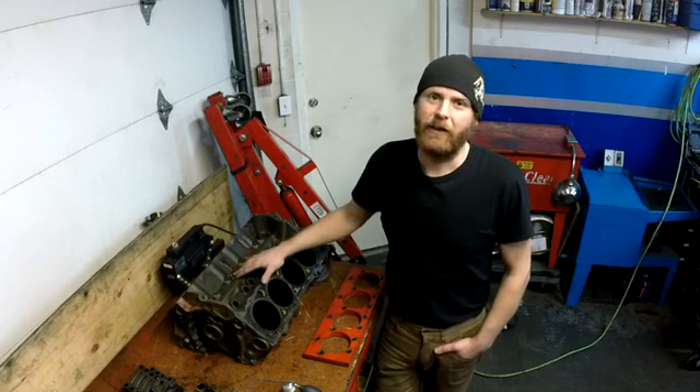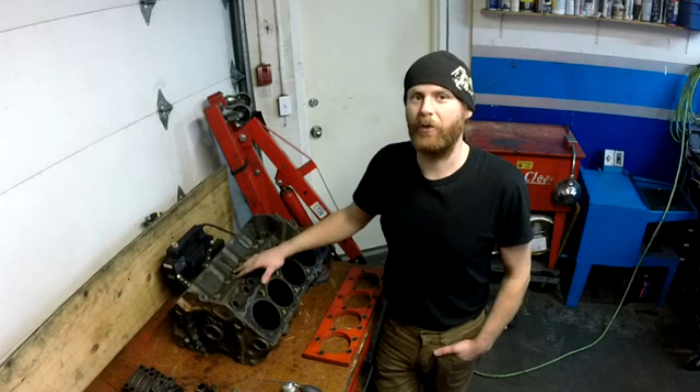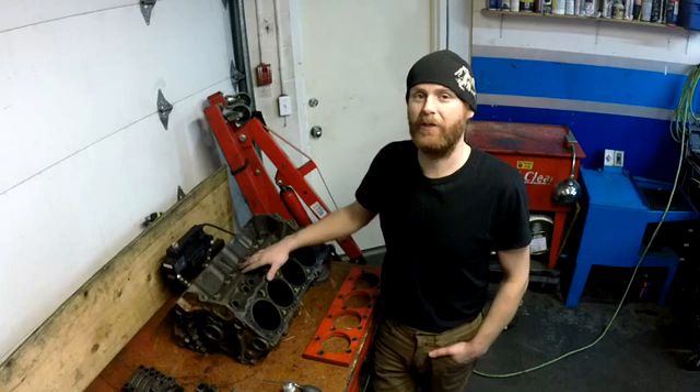Here's the block that I threw in the hot tank. I let it soak for a night and pulled it out this morning, gave it a good rinse. It's nice and clean and I've got it spread out on the bench here, ready for a magnaflux.